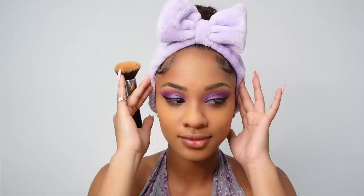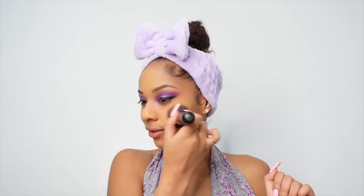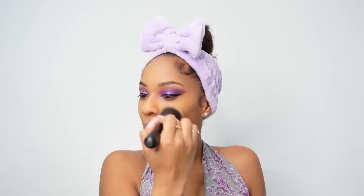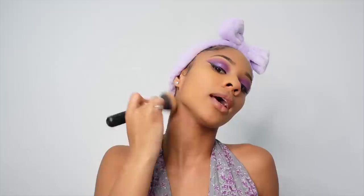Oh my god, I forgot my primer — after setting spray comes primer! But this already looks really good, so I can't imagine how it would look with primer. I played myself, I'm so mad. Guys, if you end up doing this hack, make sure you use your primer and let me know how it works. Moving on — next is concealer.